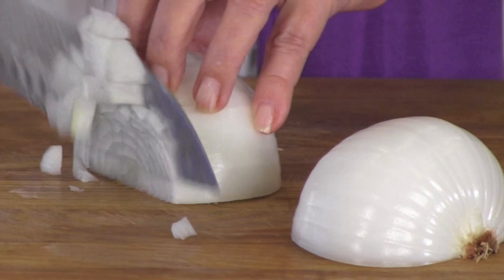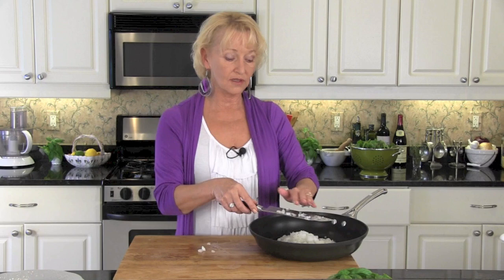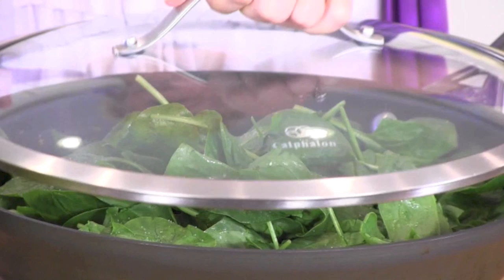Our stuffing starts off with one chopped onion. Add your onions to two tablespoons of hot olive oil, sauté them until they are translucent. Now we add one package of baby spinach, a sprinkling of salt, cover and cook down until the spinach is softened.